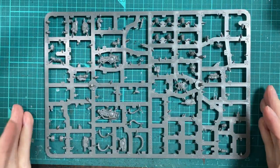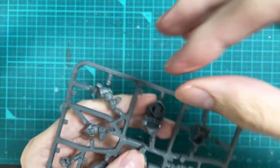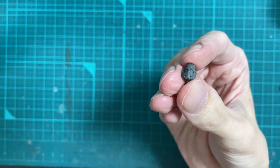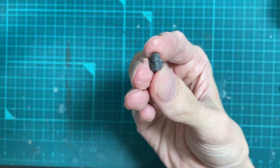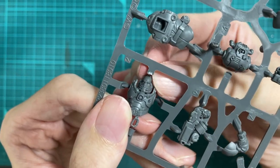Heads are one of the most important features of a miniature, so I compared some Vansar heads to the Voltan body. They seemed a bit small, but the mask really ties the figure into the rest of the gang. Going back to marines, I found a respirator head and tried it out - the scale seemed much better.